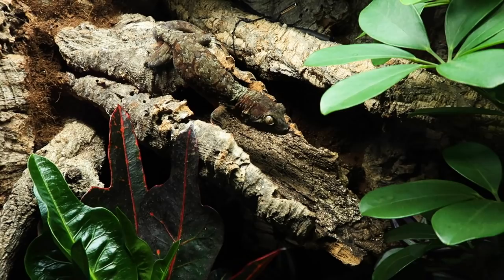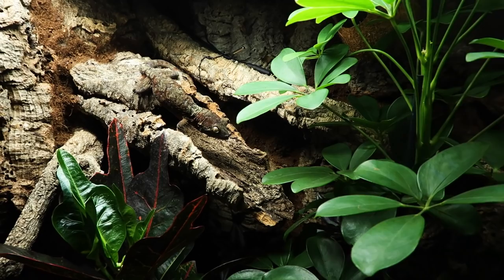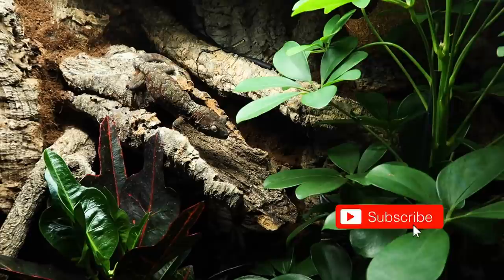I'm going to leave him and turn off the light so he can really settle in and get used to this new environment. I hope you've enjoyed today's video — thank you for watching, if you haven't already please subscribe, thank you and goodbye!